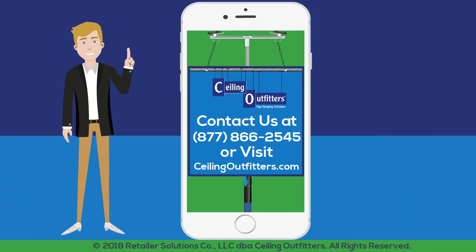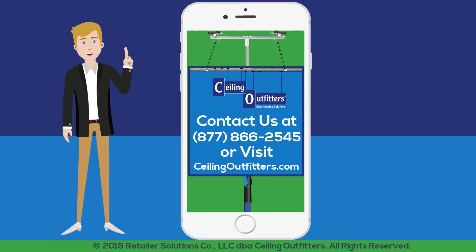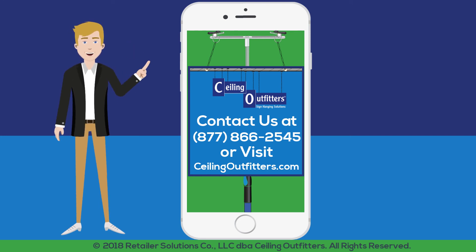Recapture the maximum ad space in your retail windows by utilizing the flexible and innovative hardware savvy retailers use every day. To order today, call our sign hanging professionals at 877-866-2545 or email ceilingoutfitters at gmail.com.